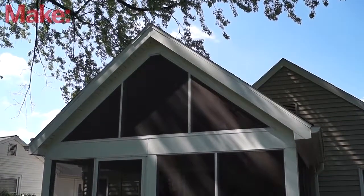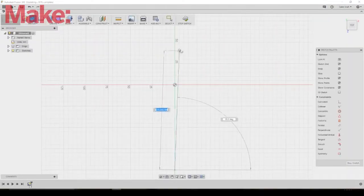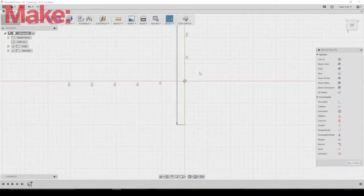My father had this screened-in back porch added to his house and something about that giant empty space up there bothered me, so I wanted to make something cool.